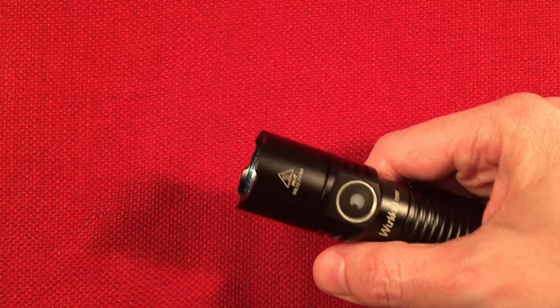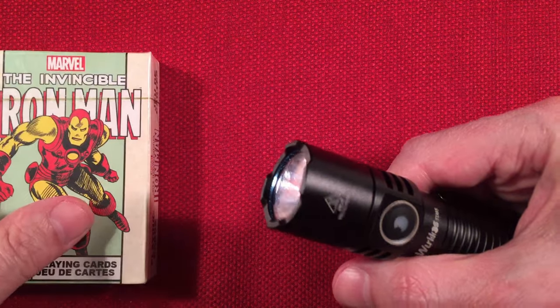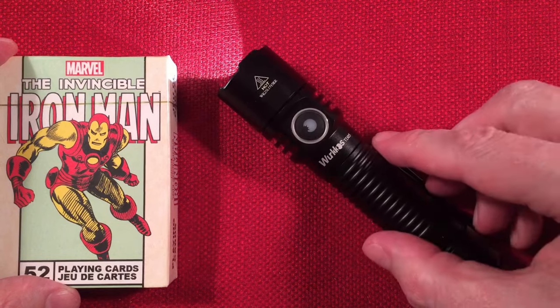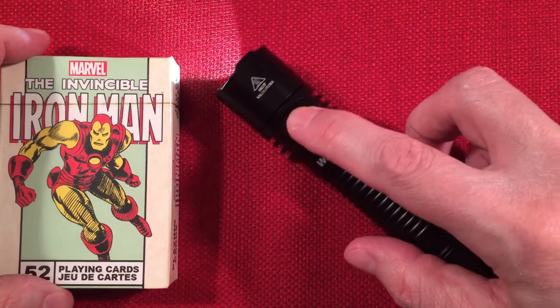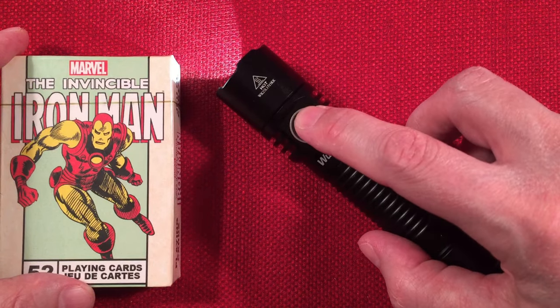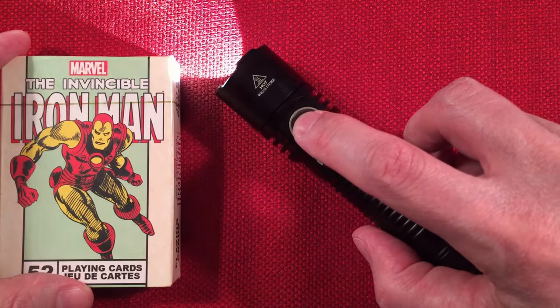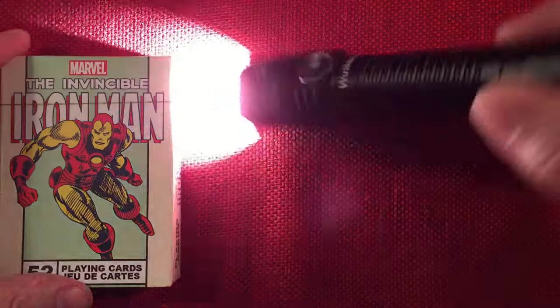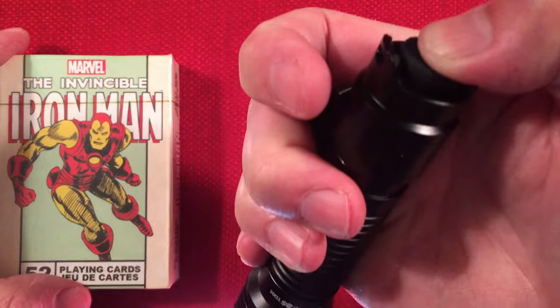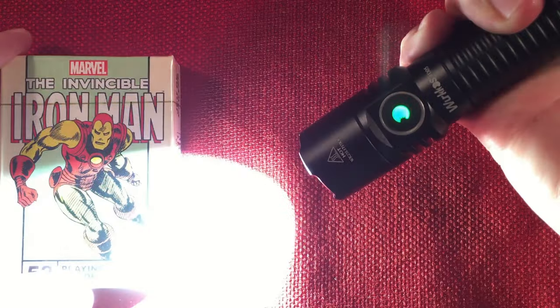The flashlight has mode memory. Once you select a mode you like — let's set it to high — and you turn the flashlight off, it remembers high when you turn it back on. I'm just using the tail as a momentary here to demonstrate. That's what the mode switch is doing.